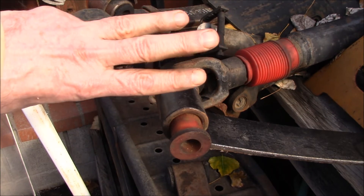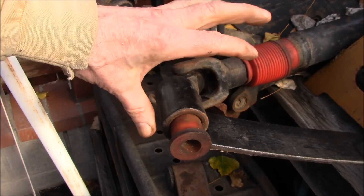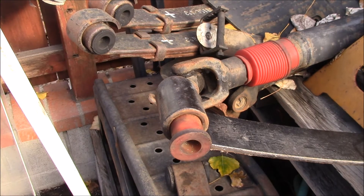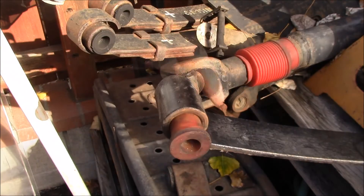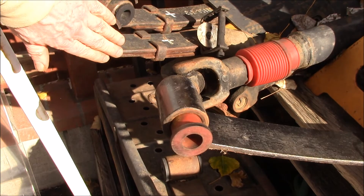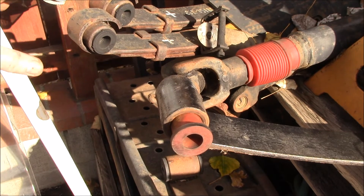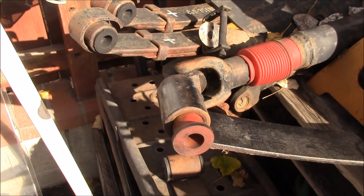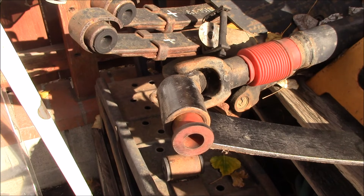Those are the three sizes Toyota's used over the years for the pickup, 4Runner, and Tacoma models — that's the main ones we do spring shackles and bushings for. Note that Land Cruisers have other sizes. Also, you can have different size bushings on either end of the spring, so be sure to check both sides. If you have any questions, I'll put a link to our webpage in the video description. Thanks for watching.